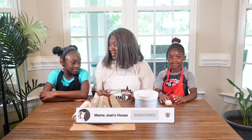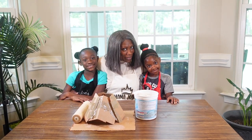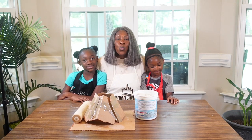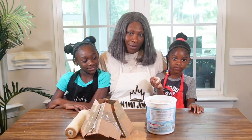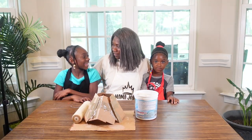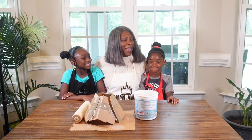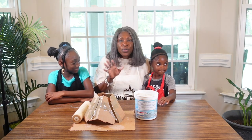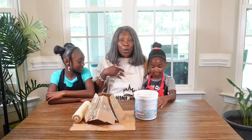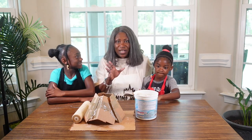Okay guys, I'm in South Carolina with my two beautiful grandbabies and we are going to attempt to make a volcano. Okay, what do you say Joy? Yes! We're going to make a volcano out of scratch, our own kind of volcano.